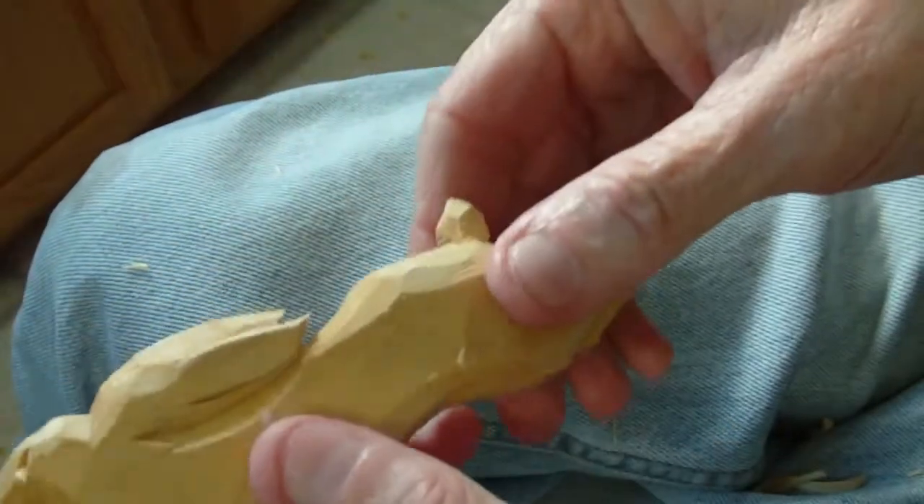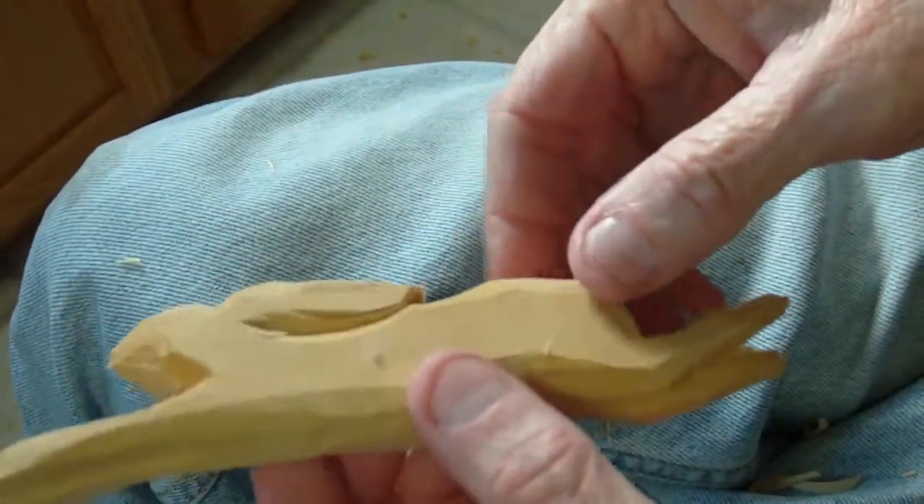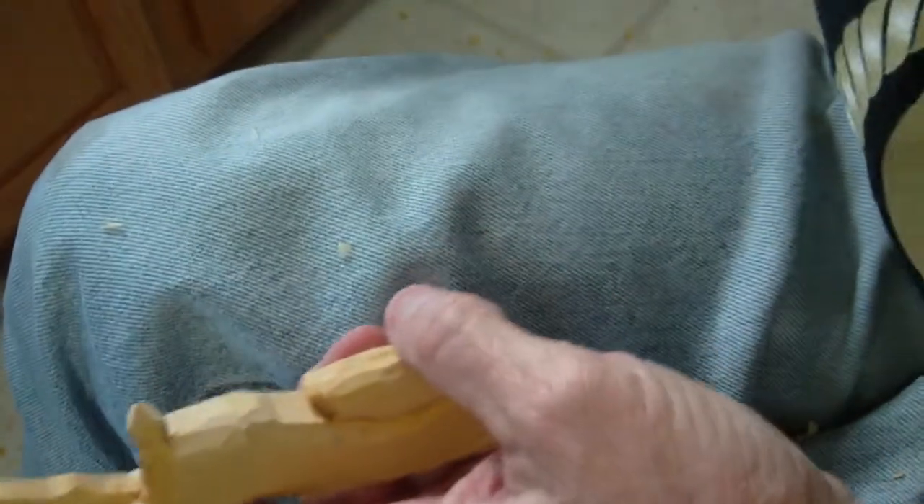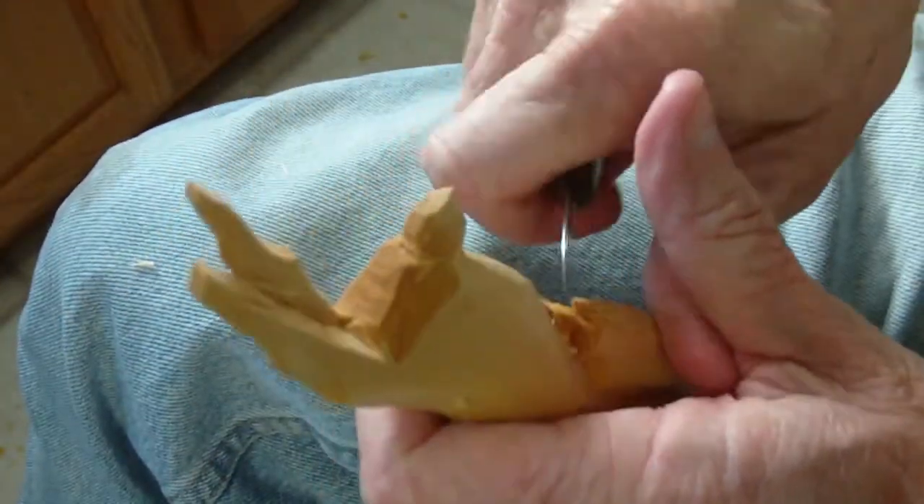That's our little folk art rabbit. Fun project, fun to do. God bless you. I'm gonna just take a little bit more off here.